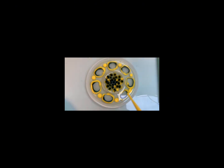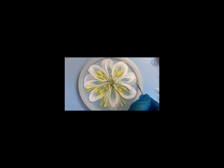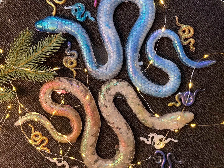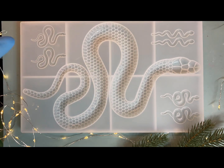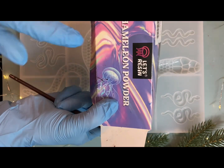Приветствую вас на моем канале Соло и Фокси Арт. Сегодня мы будем делать змей-сувениры. Я не очень люблю змей, даже их боюсь. Но следующий год — год змеи, и мы делаем сувениры со змеями.